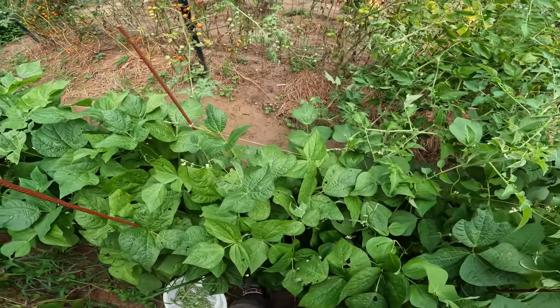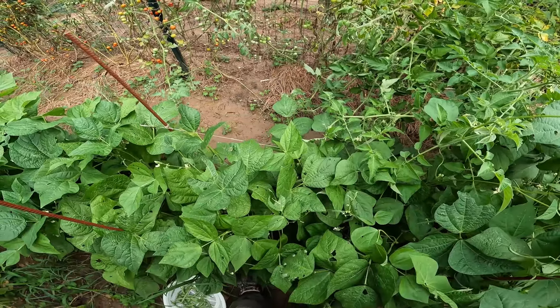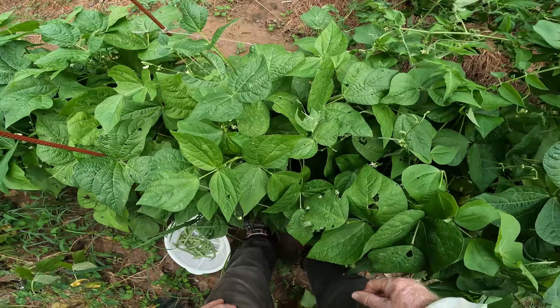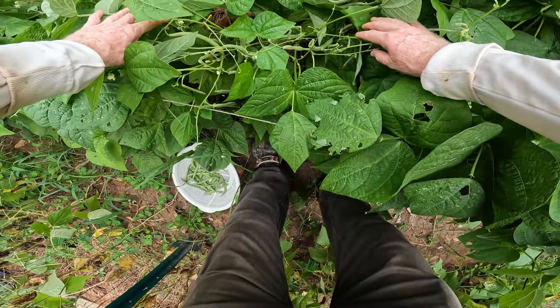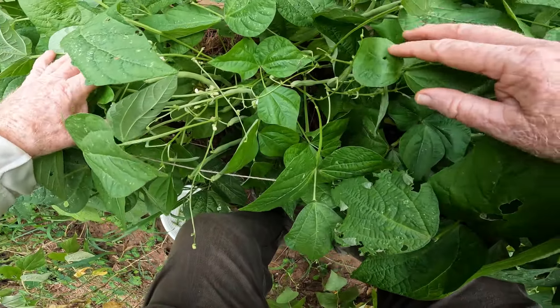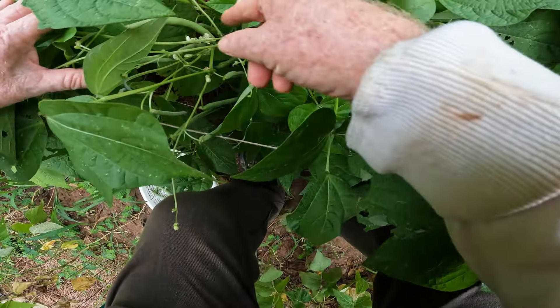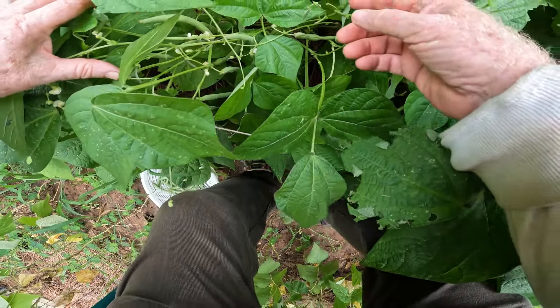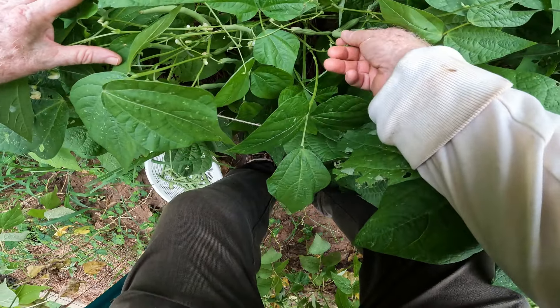So what this video is about is how to pick the green beans to keep them producing. Now as you can see if you look down in here, there are lots of green beans ready to pick. I'm going to go ahead and pick them, but you also see a lot of flowers and they will quit flowering if you don't pick them.